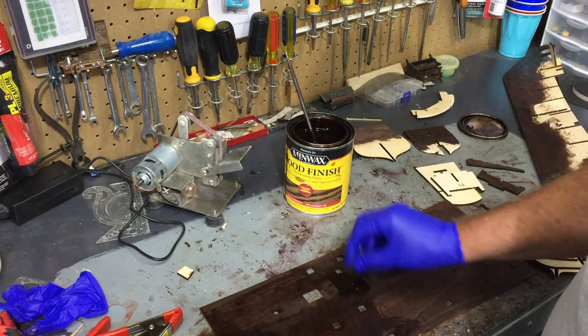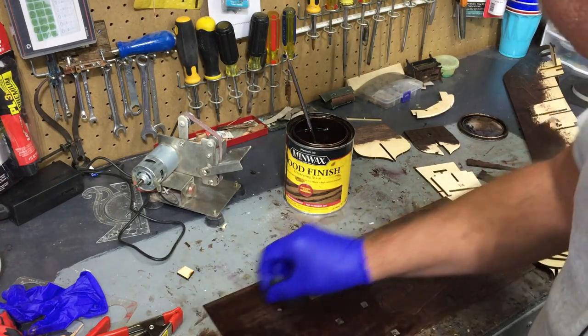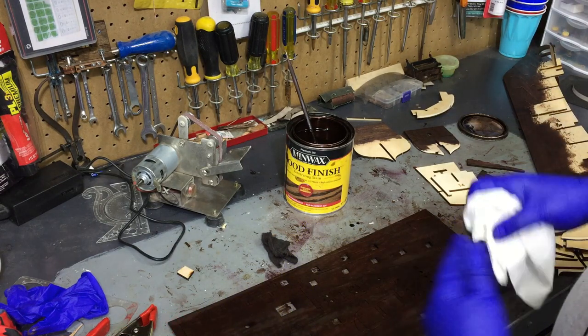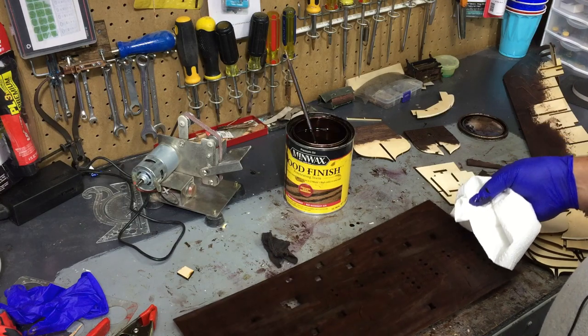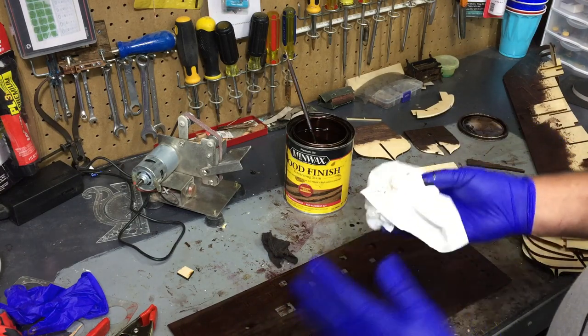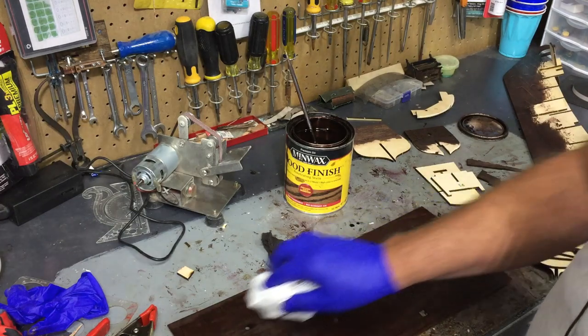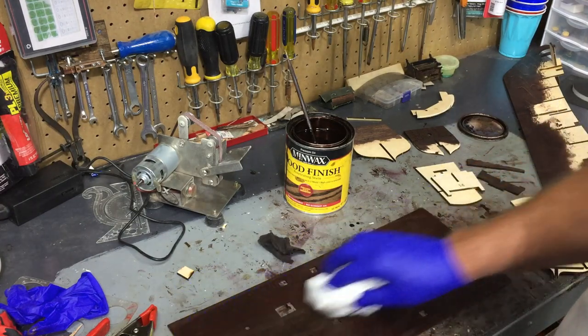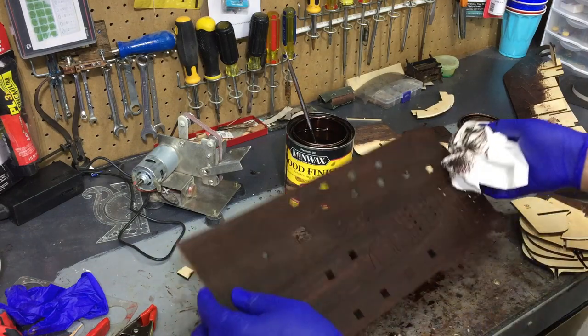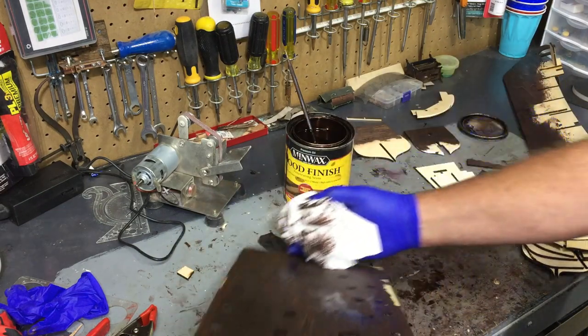Put the stain on pretty liberally, then go with the grain of the wood. Once you're confident it's on evenly, let it dry for a few minutes — don't let it dry completely — then come back with a rag or paper towel and lightly remove the excess. Also don't forget the back side.